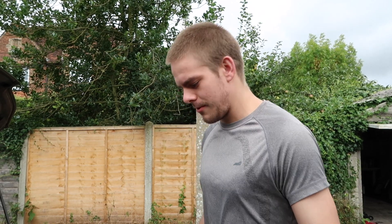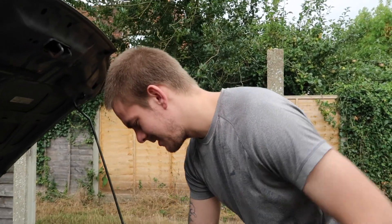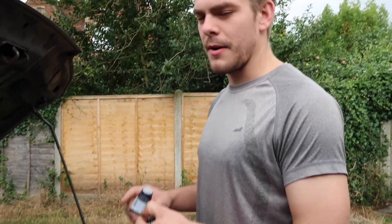We need more boost, so we're going to wind it up to about 12 psi. I don't know exactly how much horsepower it's going to make but just over 300 — we could do a butt dyno — about 300 yeah.